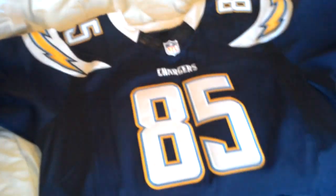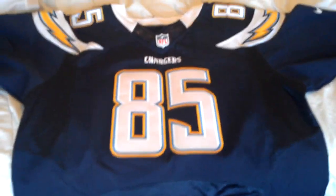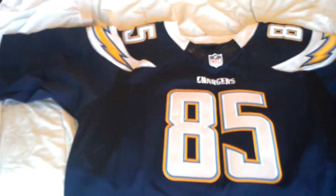I wanted to review the new Nike Elite Replica jerseys. This one's from Hong Kong from Jersey 101. It's actually really nice.